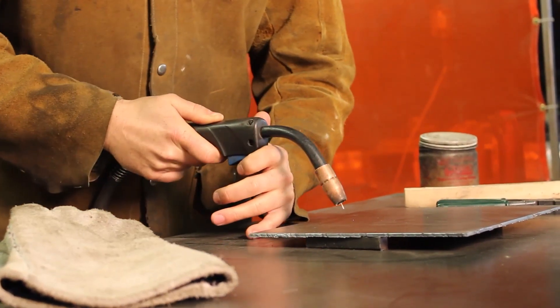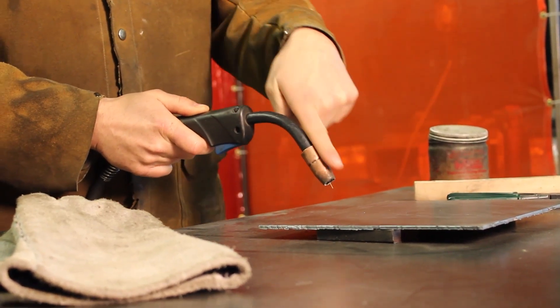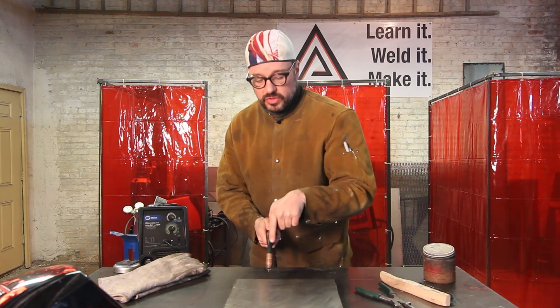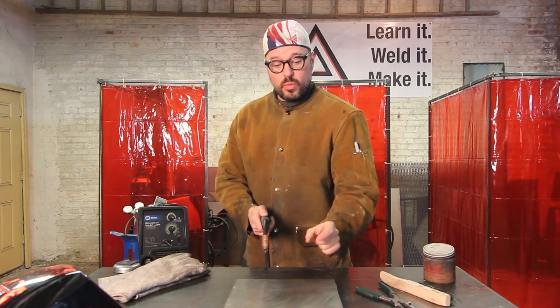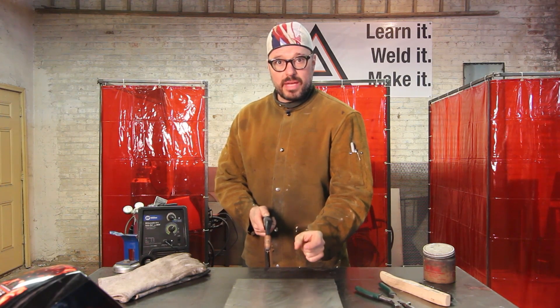When you are dropping into that drag angle, you have to notice that you always want the nozzle to be 50-50 on both sides, so you have to have it pointing into your weld zone — pointing directly into the weld zone at the puddle. You want the shield gas to hit the puddle evenly, and you want to be able to heat up and liquefy both pieces of base metal evenly.